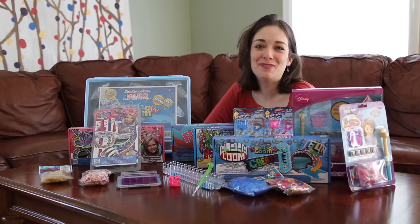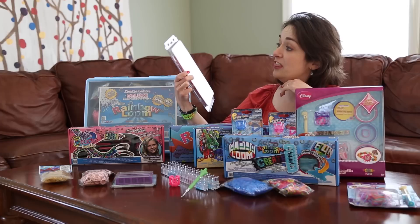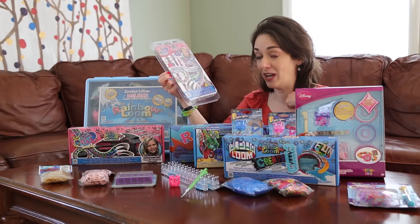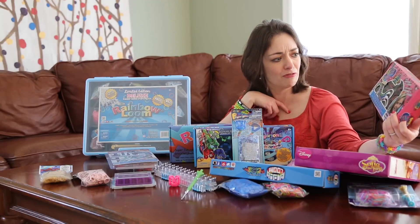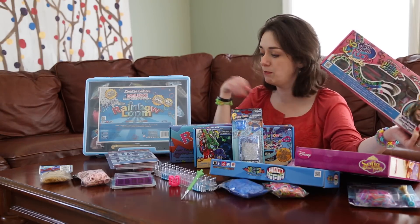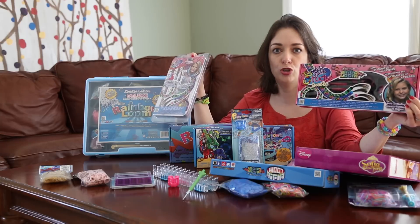Hello Loomers! This is Kim from Made by Mommy. This is the Hair Loom Studio Double — the Hair Loom Studio which lets you turn bracelets into braids that you can wear in your hair. They have the same number of rubber bands in both kits, but this one has more looms. We'll open them both up and compare, so you can decide what you want: the Hair Loom Studio or the Hair Loom Studio Double.